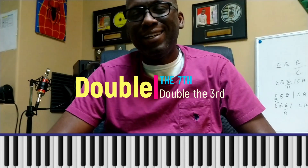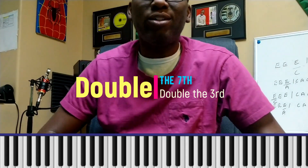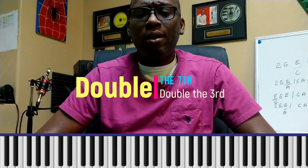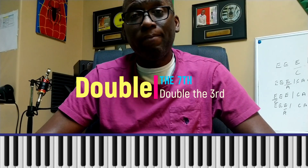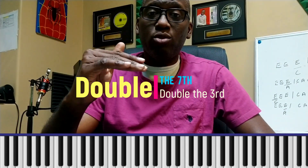Hi everyone, good morning. This is lesson two in the series of lessons I'm doing for church musicians while you're at home — something you could practice. In this exercise I'm looking at the double seventh and double third principle. You'll also see the notes coming down below so you can see and know what to do.